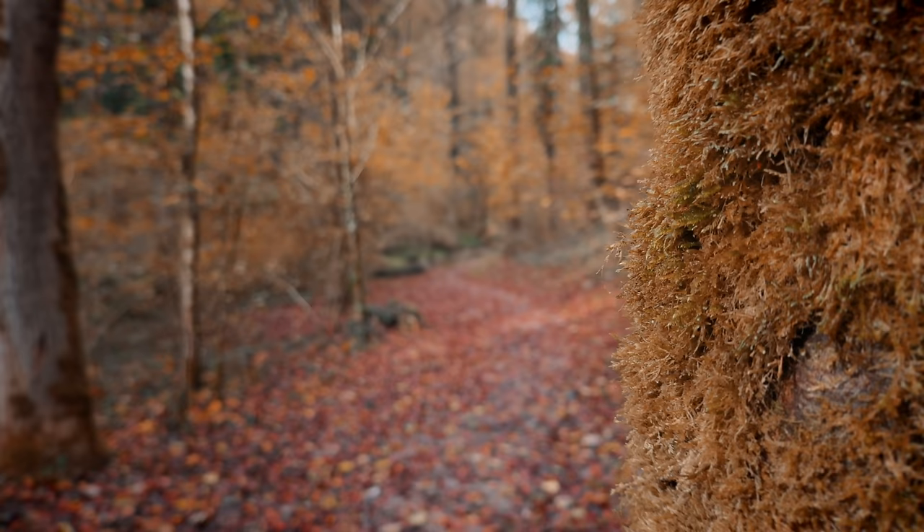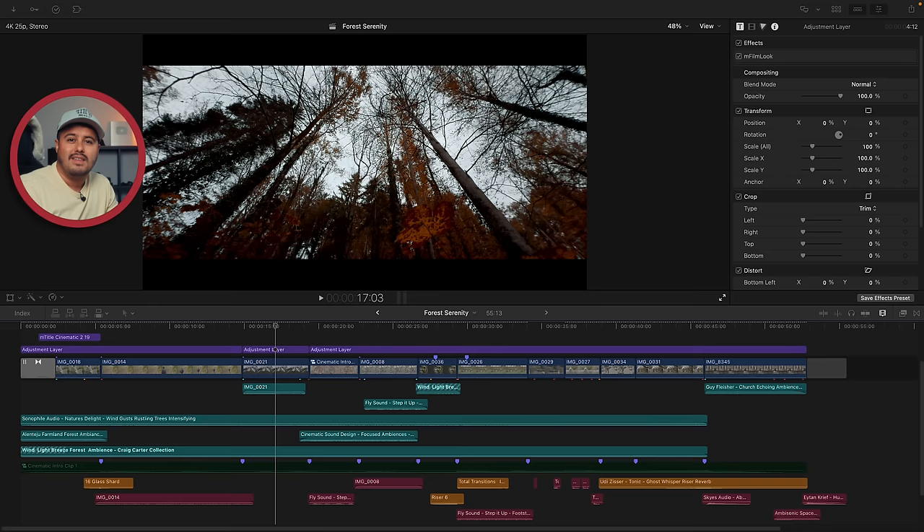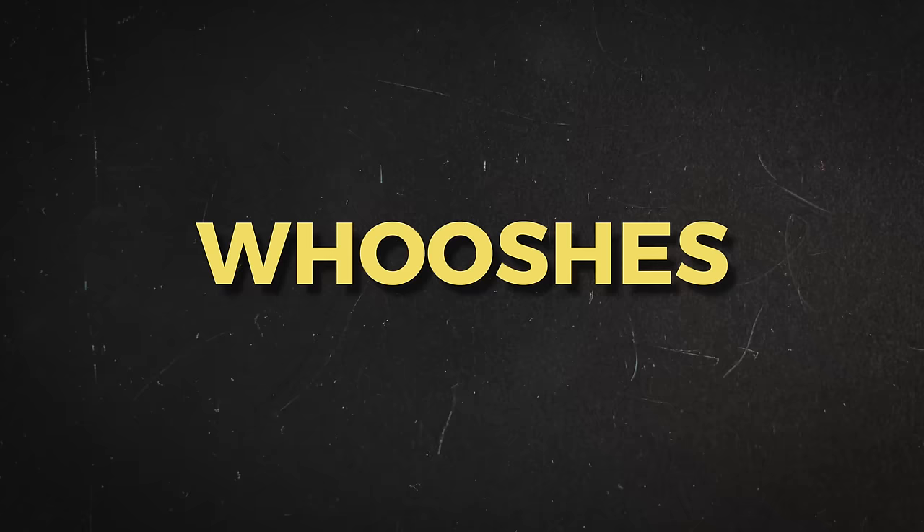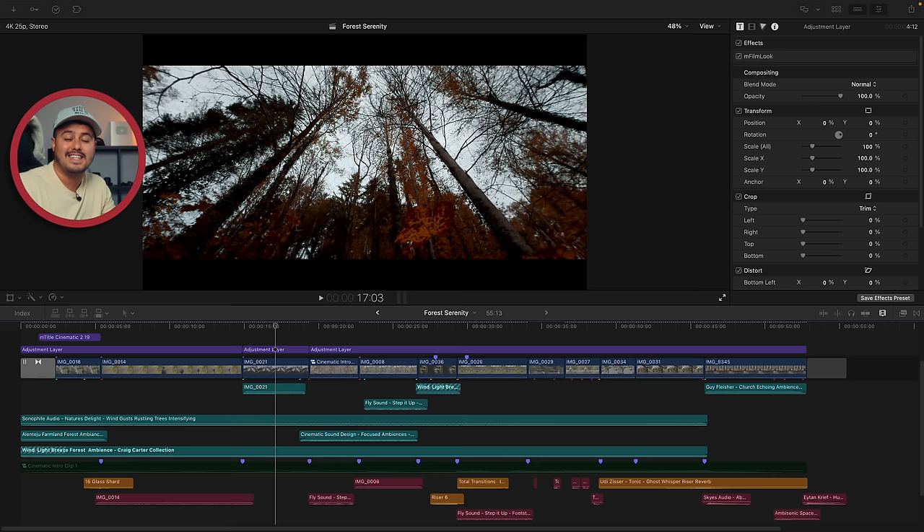In some of my shots, I actually used sounds I recorded through my iPhone. Then, as the third step, I add accents, indicated in orange. These are whooshes, risers, and hits to emphasize key moments. They don't have to be realistic, but they create tension. Once you have layered various sound effects, you get something that adds depth and dimension to your video. Building a library of top-notch sound effects allows you to use them in future projects.